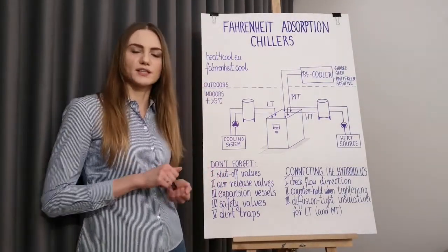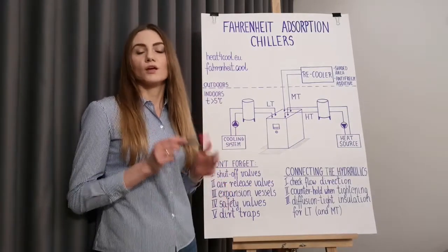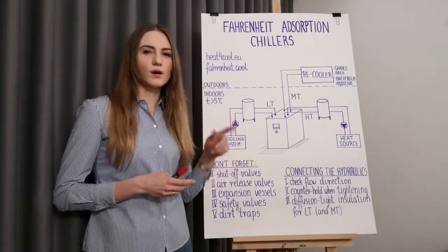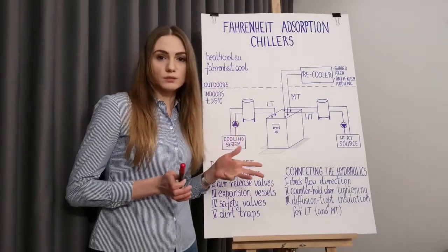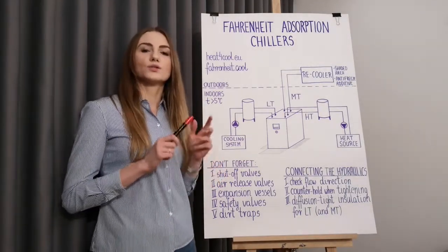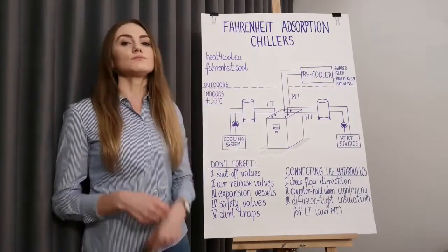For proper operation of the adsorption chillers, an efficient heat dissipation device is required. We usually use dry coolers, but there are also other options like cooling towers, hybrid coolers, and dry coolers with a spraying system. Regardless of the type, we usually call them recoolers. They are placed outdoors, preferably in a shaded area on the northern side of the building. It should not be too far away from the adsorption chiller to keep pressure losses reasonable, but you'd rather not place it in direct sunlight either. Remember that in most European countries the recooler will be exposed to negative temperatures, so it is crucial to protect the water inside from freezing — this is usually achieved by mixing the water with an antifreeze additive before filling the recooler.